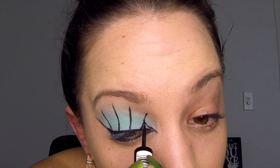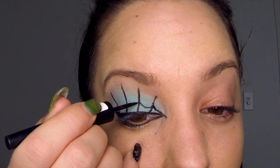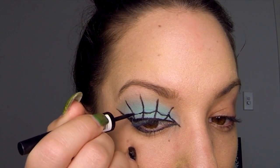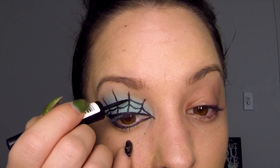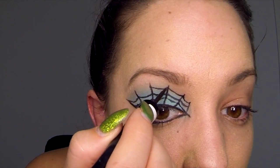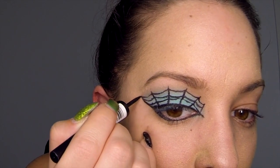The liquid liner I was using ran out a little bit here, so I've just swapped to another one. We're going to use it to draw downward curved lines between each of those lines that we've just drawn. You want to do about three layers of these, so make sure you leave enough room above each of the lines. Do this right until you get to almost the top of the vertical lines, but leave just the tip of them poking up above the eyelid.